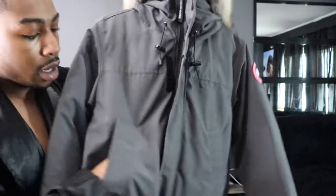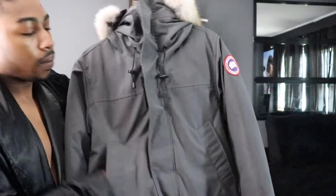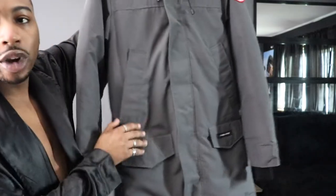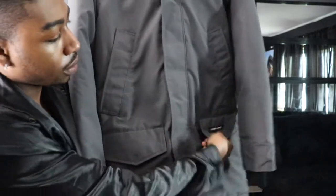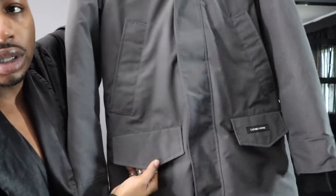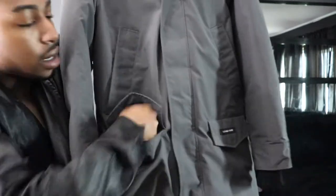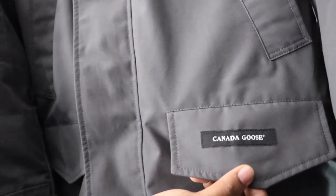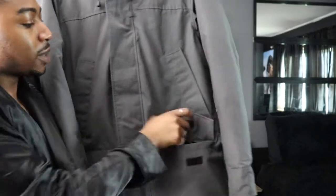We have a pocket over here and it's soft up in there. There's one on the right and one on the left side of the jacket. Coming down to the jacket we have two pockets here. The pocket on this side says Canada Goose — nice pocket size.